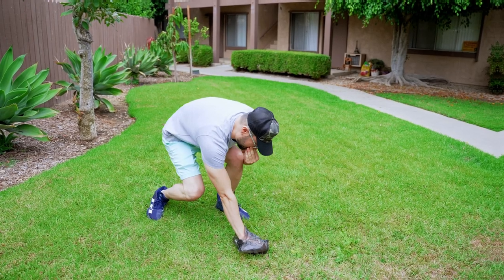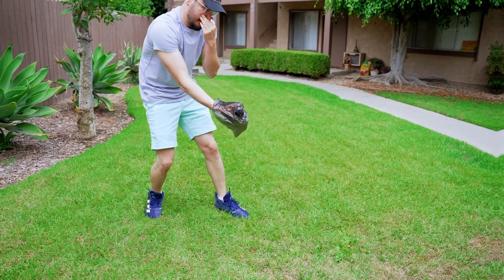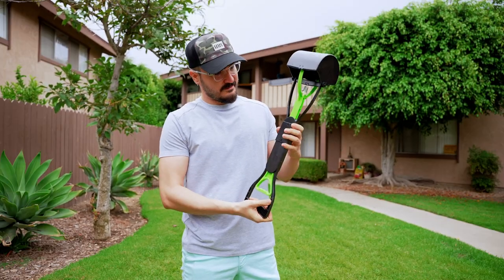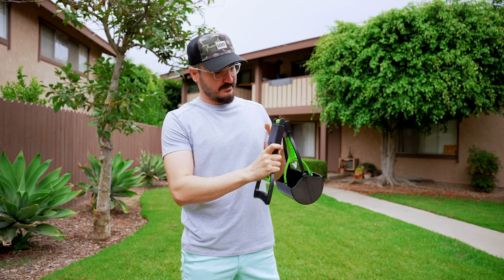If you're tired of bending over and picking up your dog's poop with your hands, worry no more. Introducing Portable Poop Scooper. You can just carry it with you and pick up after your dog without bending or touching the smelly poop with your hands.